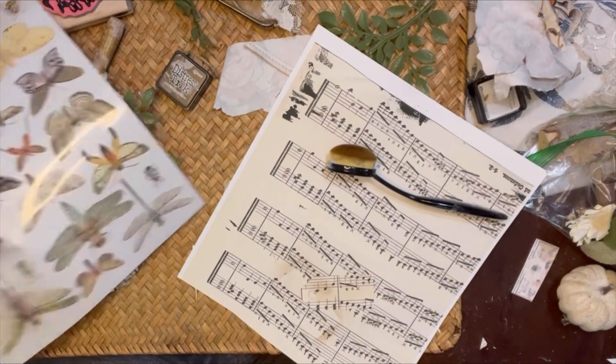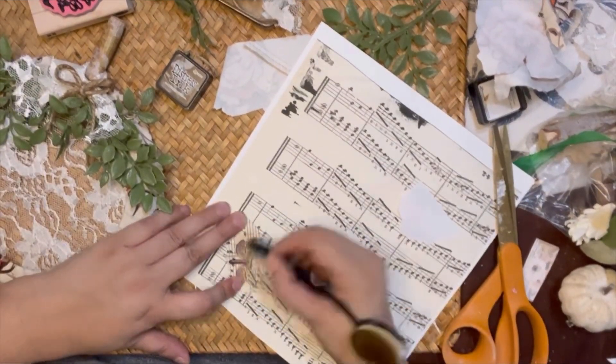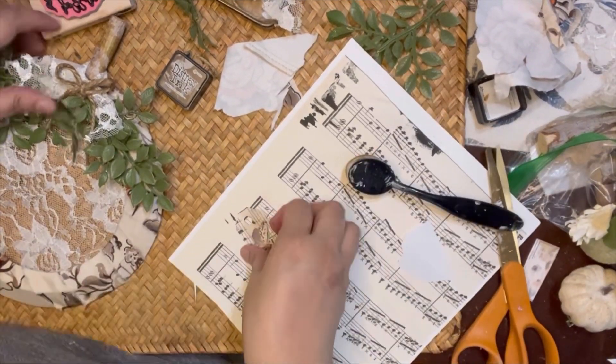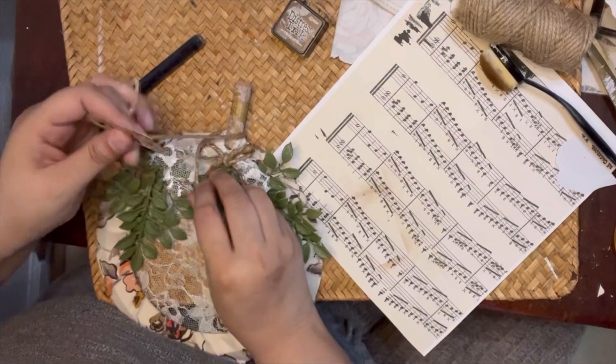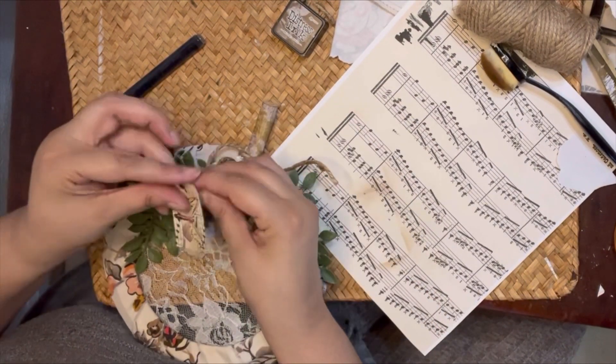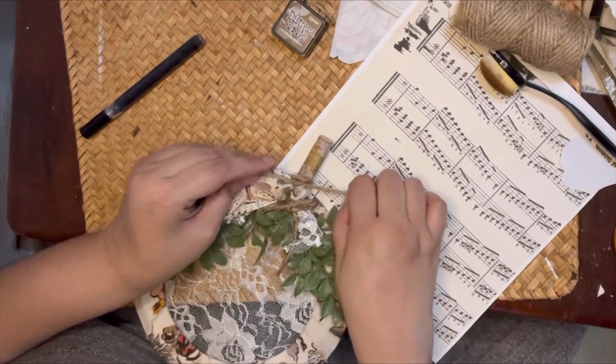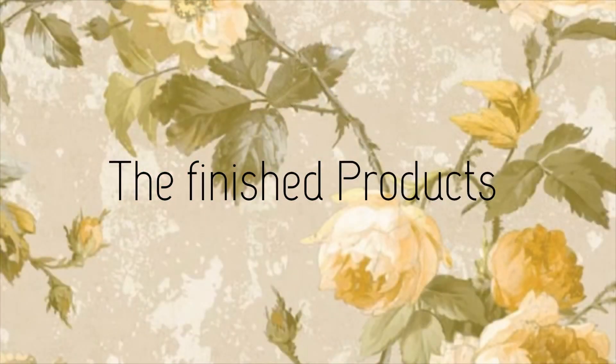Here I'm coming in with that music sheet tag, and I have these little IOD transfer butterflies — I think they're from a Prima packet but I'm not sure — that I'm going to add to the tags, making one for each. Now let's go ahead and show off our finished products!